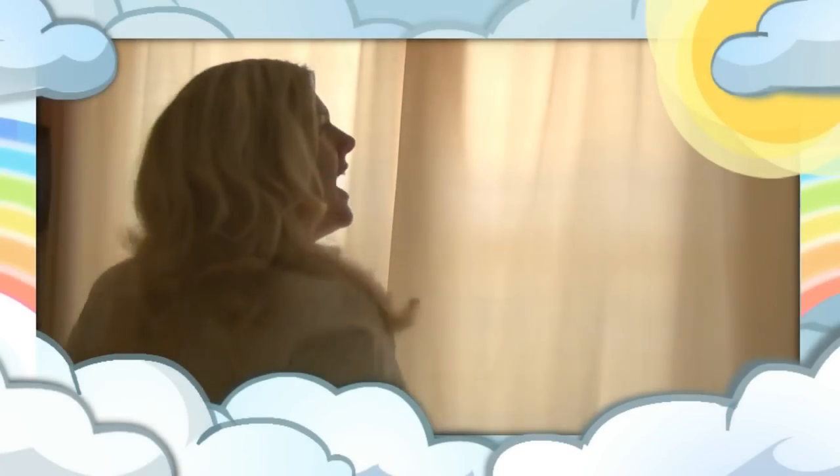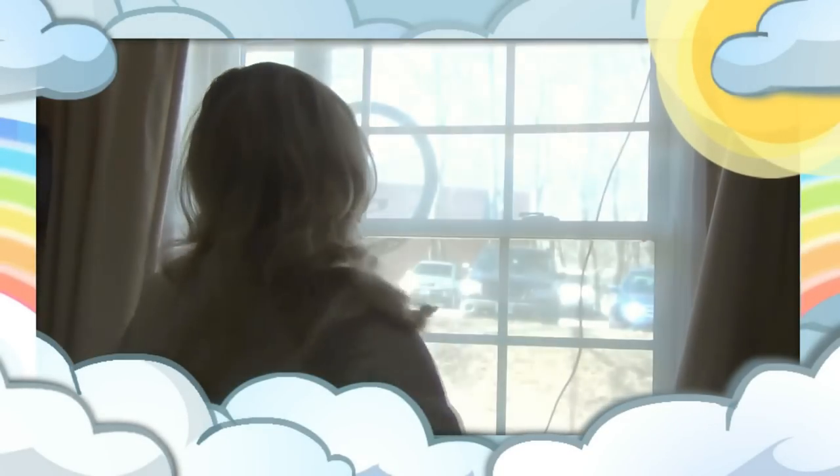I would suggest for the best Valentine's Day, you need to start with a great morning. You need to wake up, open up the curtains, let the sun in, and enjoy the beginning of your day.